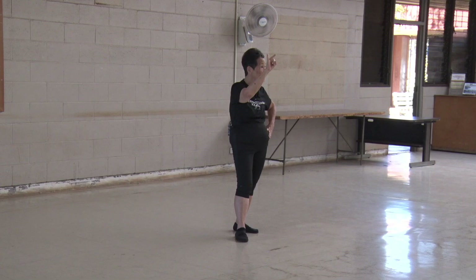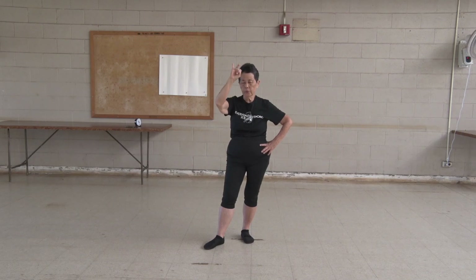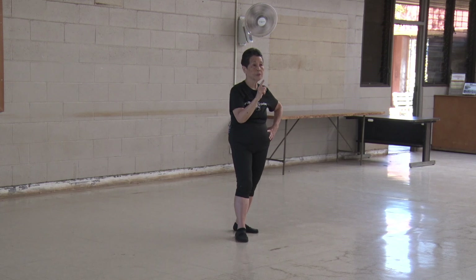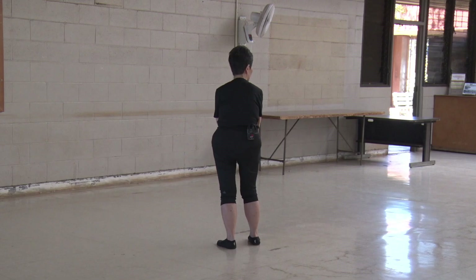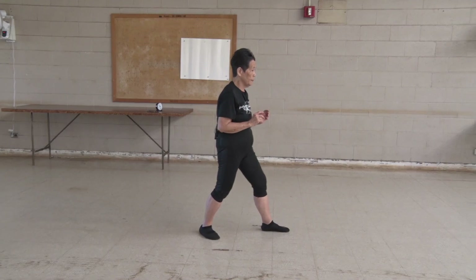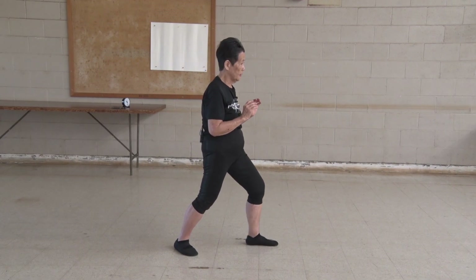All right, so we did commencing form, repulsing of the monkey, brush knee. This is the order in which the ten sequences go. Brush knee, part the wild horse's mane, cloud hands, and we already know how to do golden cockerel and kick out. Now we have to do ward off. The only segment we didn't do is closing form. So when we close, you're going to watch first because I would be closing this way and you won't know what my hands are doing. I will demonstrate so that you can see. So in closing form, we have just grasped the bird's tail by warding off and then grasping the bird's tail, pushing our opponent out.